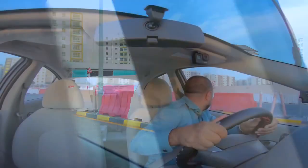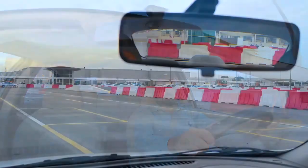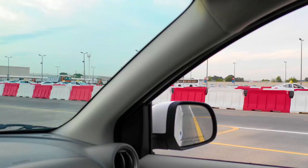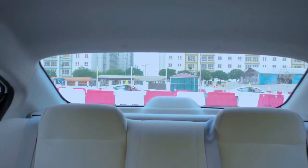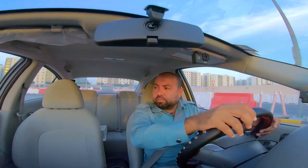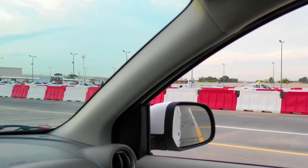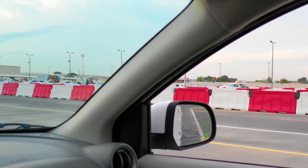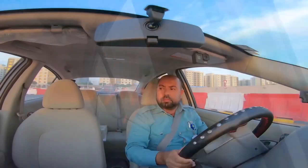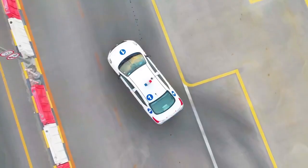Check: left blind spot, left door mirror, centre mirror, right door mirror, right blind spot, rear windscreen. Once it is safe, start reversing. In your right-hand door mirror, you will see your first point of turn — the edge of the yellow line showing in the corner of the right door mirror. Check your left blind spot, then turn the steering wheel all the way to the right. Remember, keep the vehicle slow.